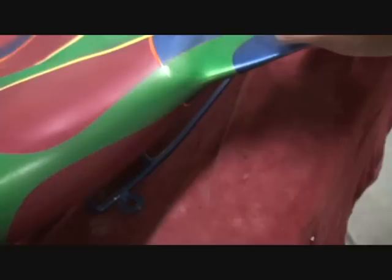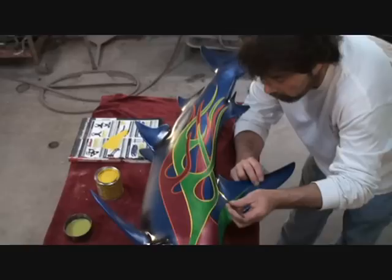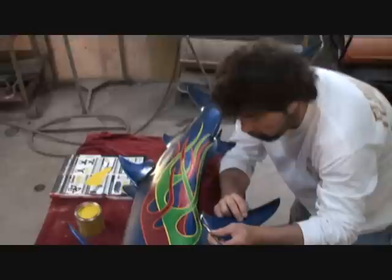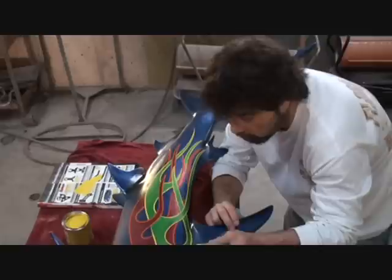When you pinstripe something, color choice really matters a lot. What you want to do is experiment with the colors — don't be afraid to put a little bit on and wipe it off, just to see which colors complement the others. You're using one-shot paint, which is pretty much the industry number one product to use. Some people use House of Color. One-shot is very forgiving and easy to work with — it lives up to its name, it covers in one shot. But the problem is you cannot touch it for 24 hours, and you have to be very careful in weather like this.